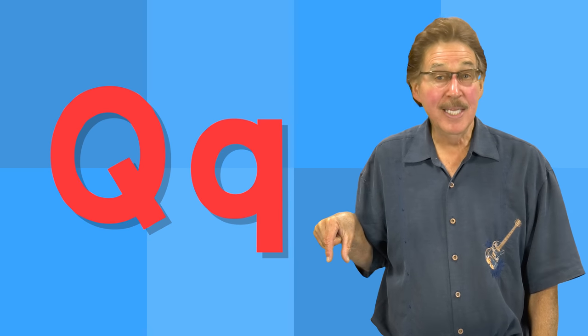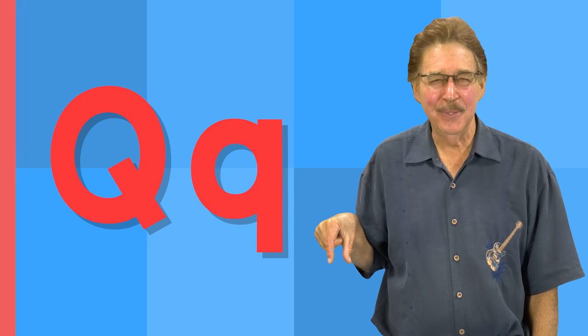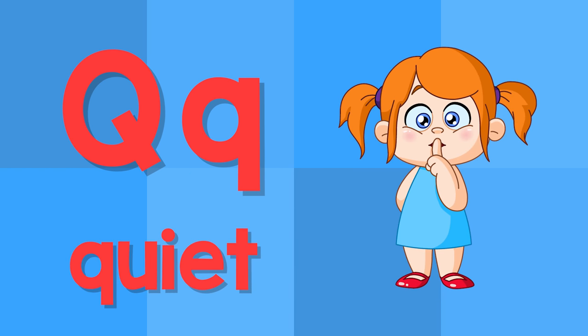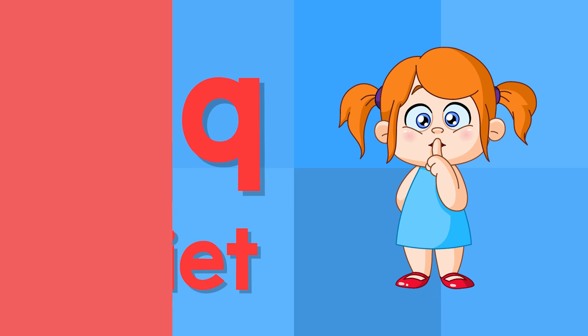Q. This is the letter Q. Q — queen. Q — quiet.